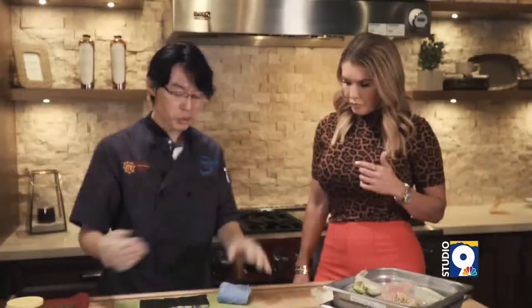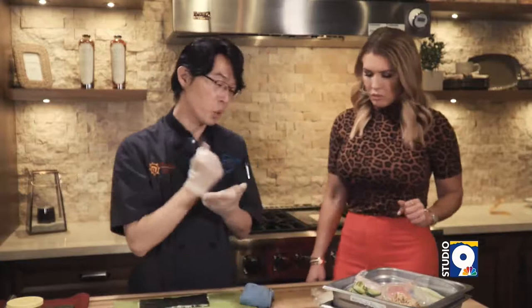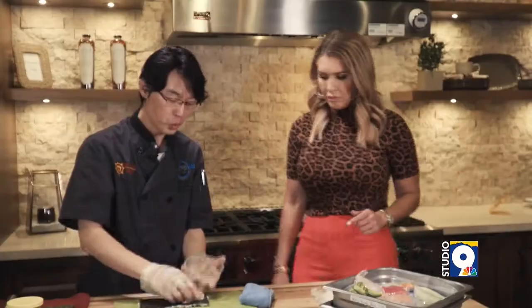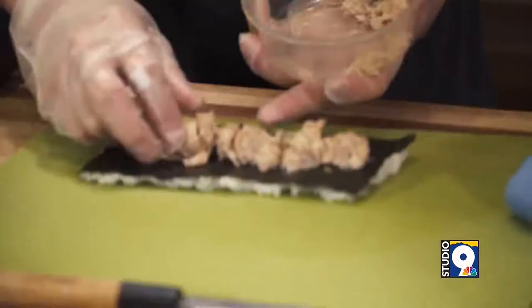And then put the filling on the inside and then roll it. A rainbow roll normally has a California roll inside. We use real crab meat. Normally when they say imitation crab meat, that's made with crab extract and fish. But this one is blue crab meat, so we are using blue crab meat.